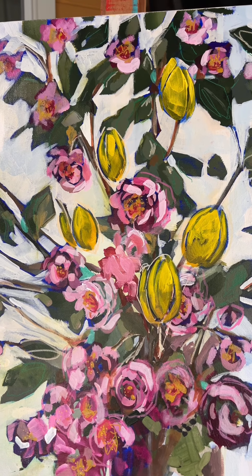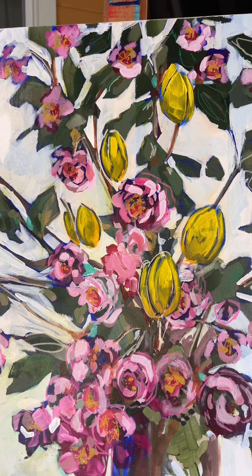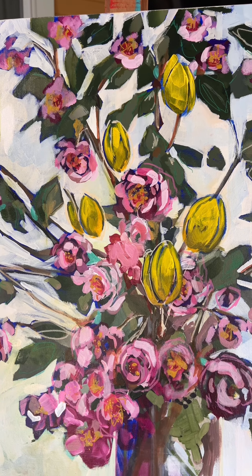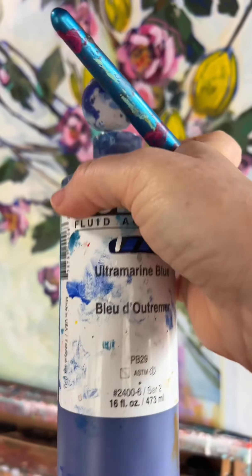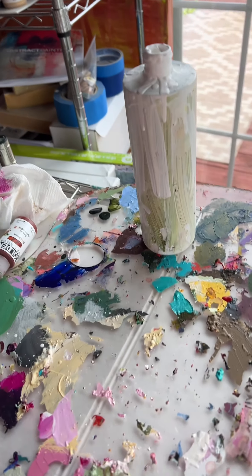The first thing I needed to do was go back and, first, decide where I was going to put them. Since there's not a reference photo, it's up to me for composition. The first thing I needed to do was go back and put in some of the ultramarine blue that was the original background color, in the spot where the tulips were going to go.